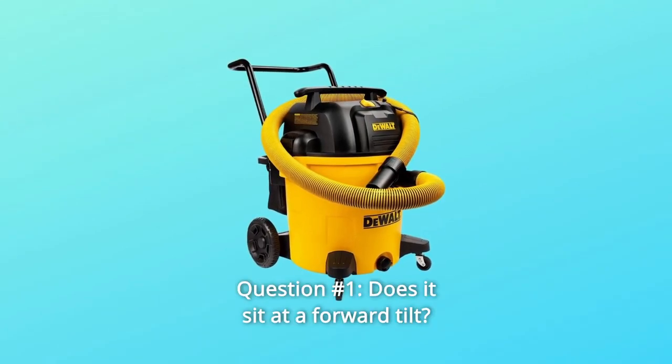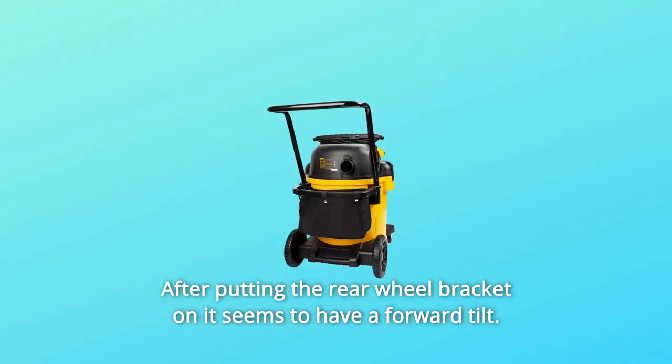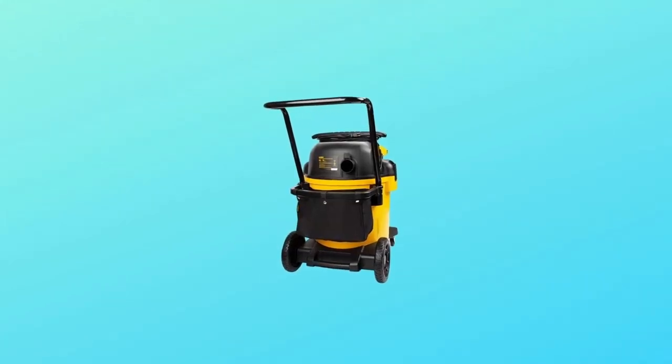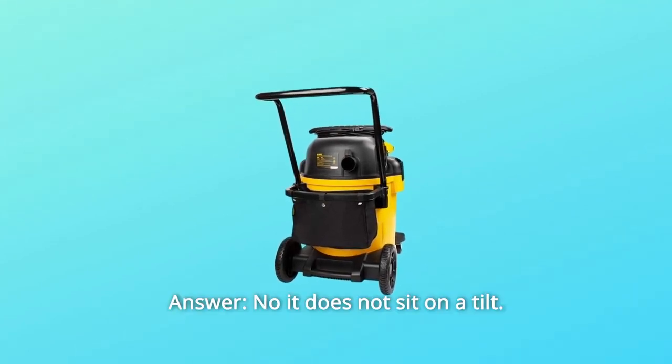Question number 1: Does it sit at a forward tilt? After putting the rear wheel bracket on, it seems to have a forward tilt — am I missing something? Answer: No, it does not sit on a tilt.